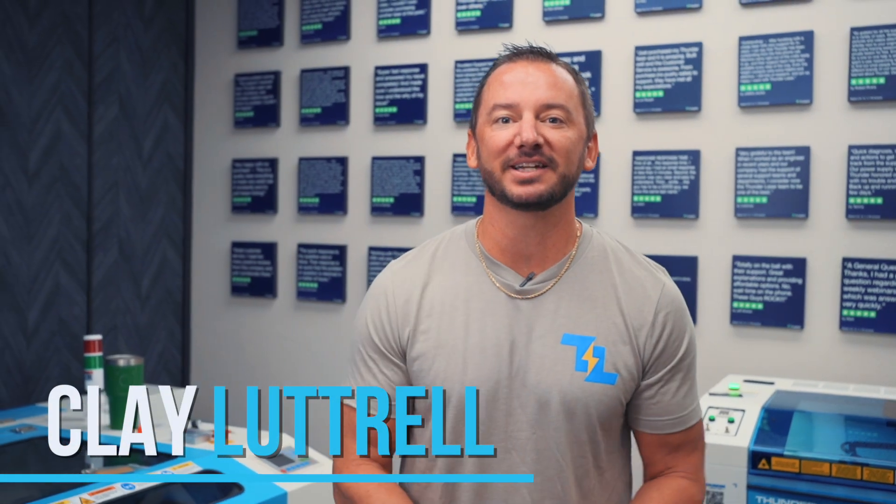What's up guys, this is Clay. I'm the president and owner of Thunder Laser USA, and today I wanted to take a second to talk about some quick tips and tricks that I see users make mistakes on, and let's go over them.